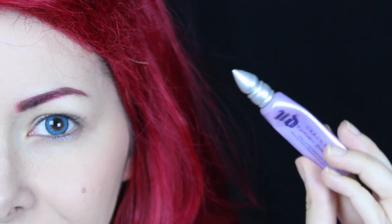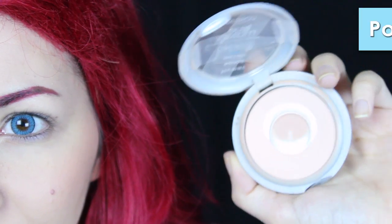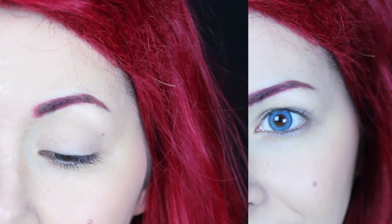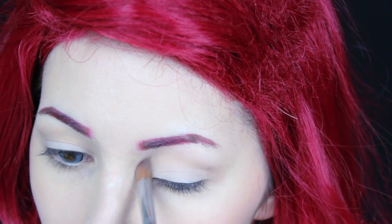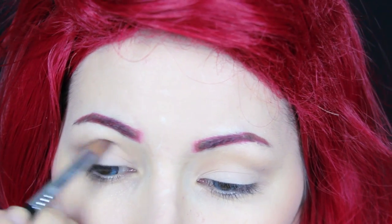Now I move on to the eyes. First I apply this eye primer all over my lids, then I used my powder as a base to intensify the look while keeping it natural. Then I applied this eye shadow that is a little bit darker to intensify it a little bit more.